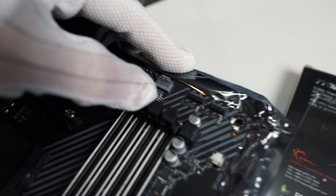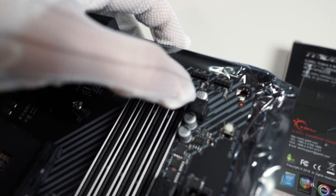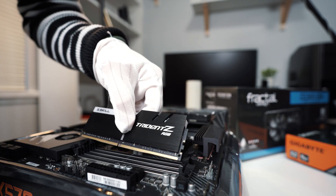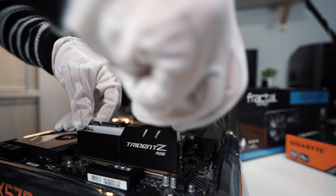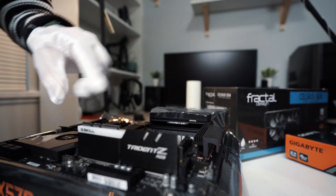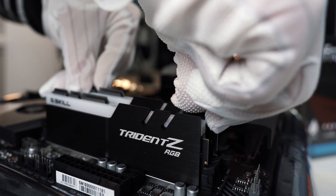Just unclick or pull back the lock mechanism or tab, check the position of the notch on the RAM stick, and make sure it fits into the slot the right way. Then just gently and firmly press the RAM on both sides until you hear a click sound. If the RAM is locked in place, then you are good. Then just do the same on the other RAM stick.